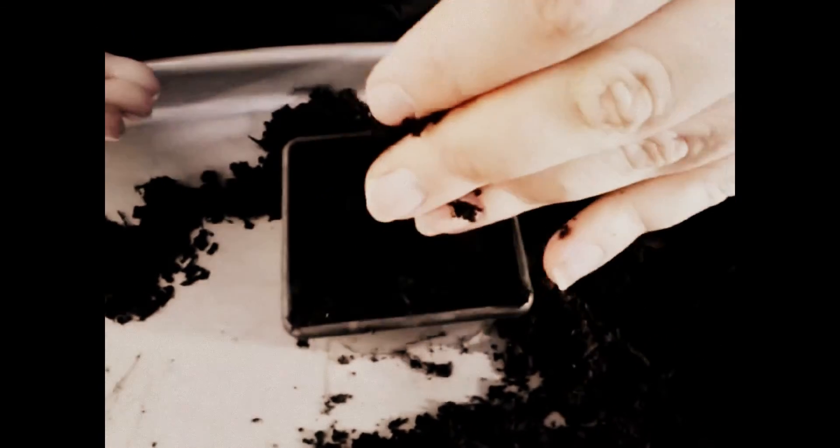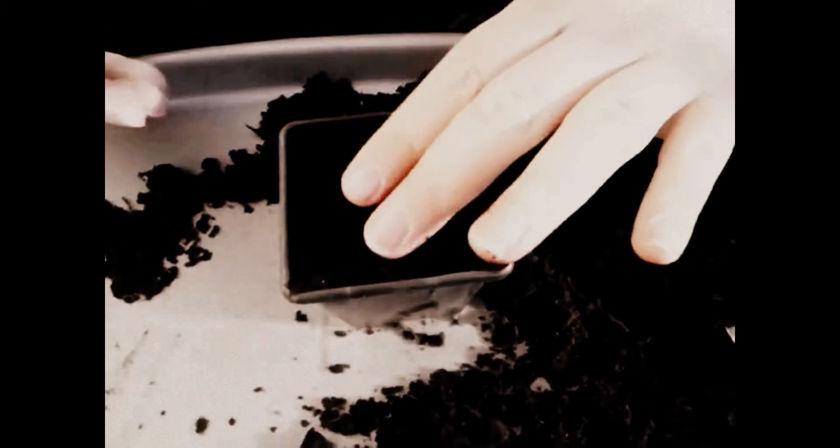It's good multi-purpose compost. It might be slightly better if I'd selected specific seed compost, but I never noticed much of a difference to be honest. We'll label that up and put that on the windowsill.